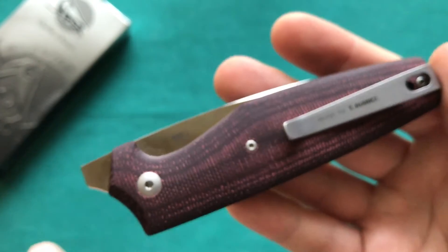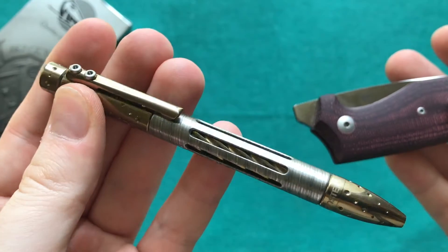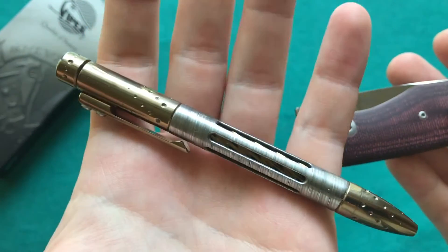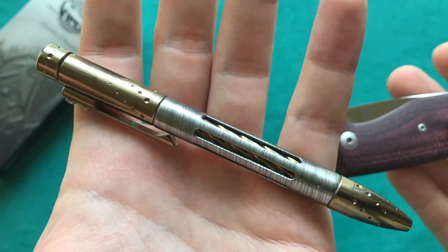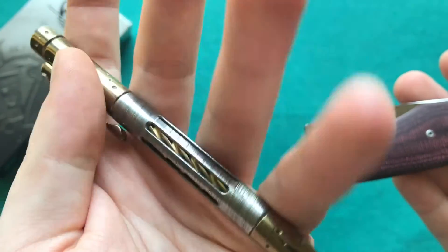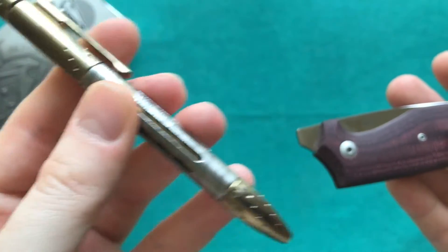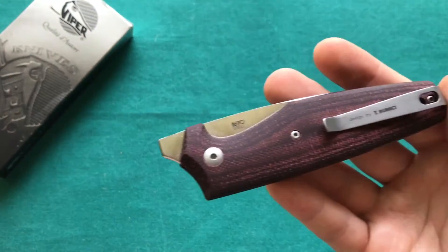On the other side you have a really great clip. The knife was designed by Tomaso Rumici, who also did some work with LionSteel — he designed their first pen, the Nyala pen from LionSteel, which is a really great pen with stainless steel and Damascus inlays. I have a review of that one on my channel.